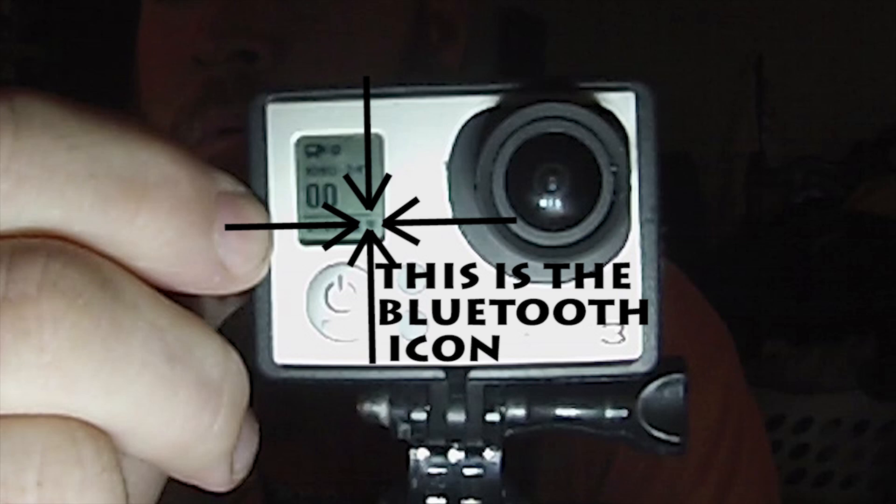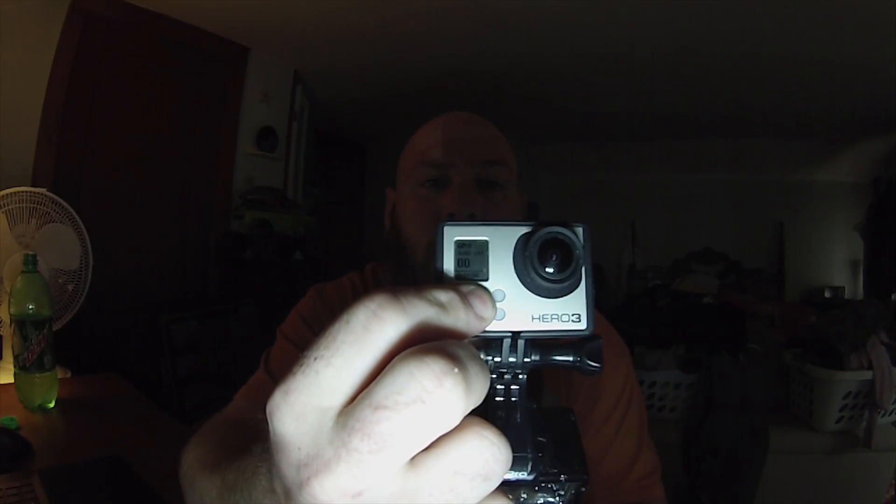Turn your GoPro on. While the GoPro's on, right next to the little battery icon — when you push and hold while the camera's on, you'll see that signal disappear. Give it a second, make sure it doesn't turn back on. Turn the camera off, and you're not going to get the blue light flash to come back.